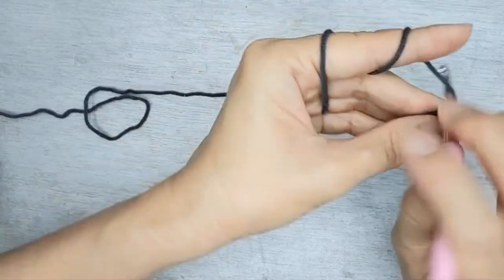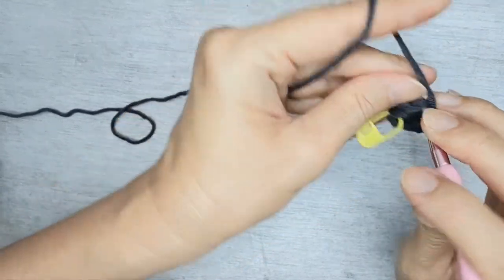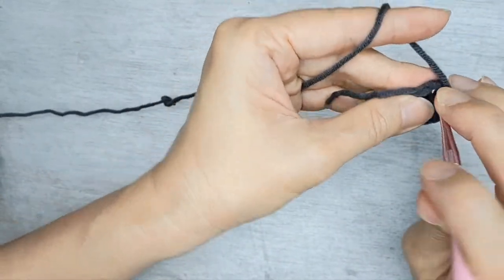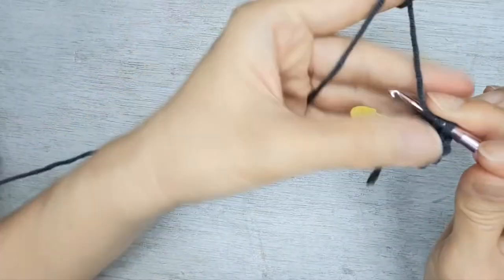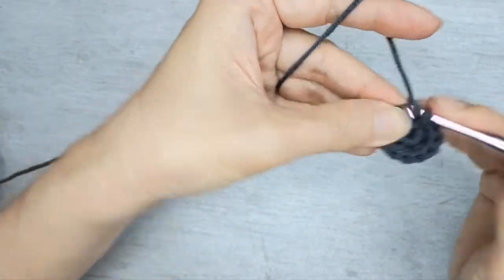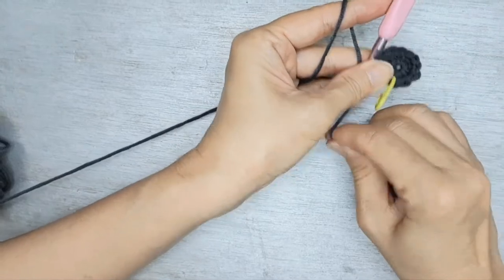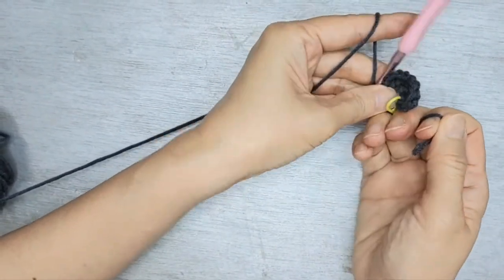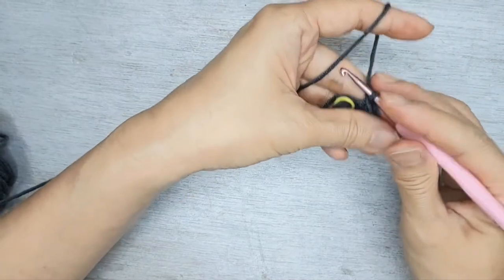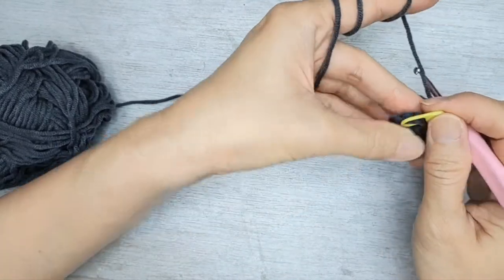We're going to do that. 12 stitches all around. Make sure you pull this tight. Now we're going to do one single crochet followed by an increase on the third row.